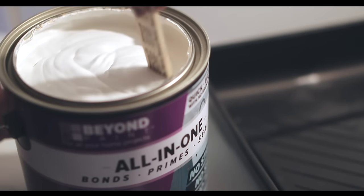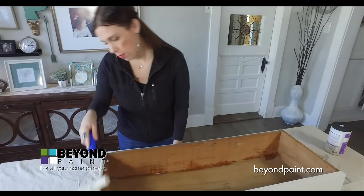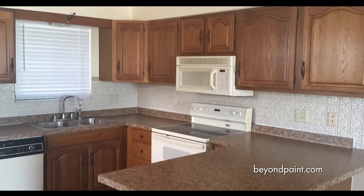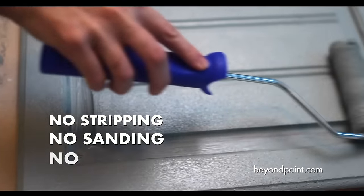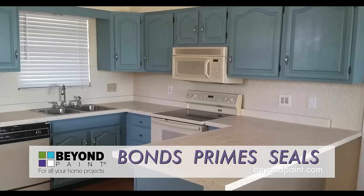Beyond Paint is an all-in-one water-based refinishing paint perfect for home improvement projects in less time, with less effort, for less money. Get professional, durable results with no stripping, sanding, or priming required — because Beyond Paint is a primer, bonder, and sealer all-in-one.